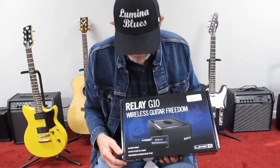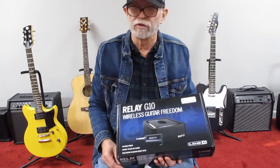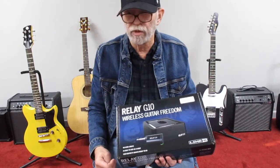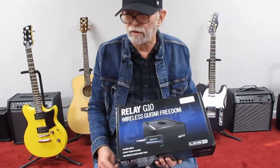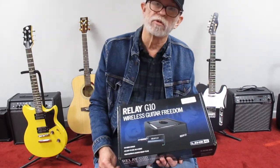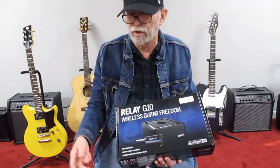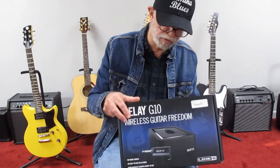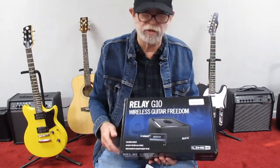Even though I own two of the Line 6 amplifiers, the receiver is extremely handy to have in the sense that you can plug it directly into your PA and play through the PA. You can use it to go into an interface, into your computer system, and play it through all the amplifiers you'd want — different brands and different things. So I actually plan on purchasing one with the receiver, even though I already own the one with the transmitter.